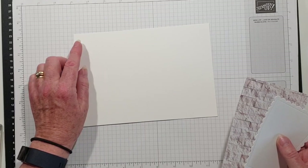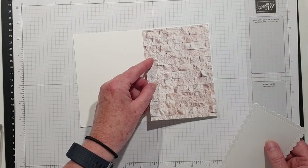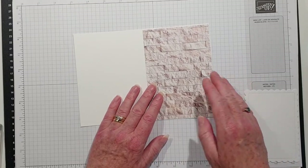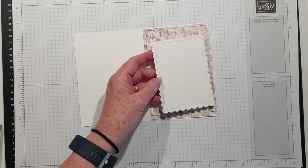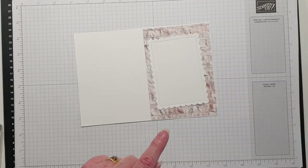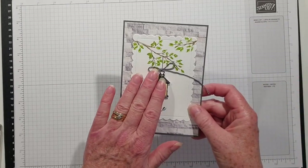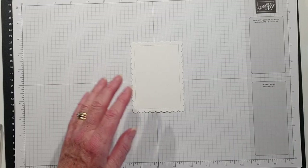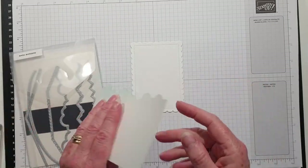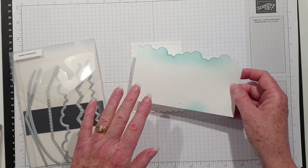The base is half a sheet of A4 scored at ten and a half centimeters. I've got a matte layer of designer series paper from the In Good Taste designer series paper pack. The label is from the scalloped contours dies, which also featured in my card last week — I will link to that above. I've used this die from Basic Borders to create a template to do some softly blended clouds in the background.